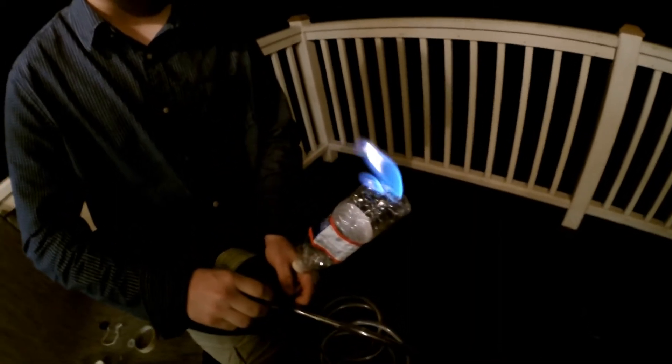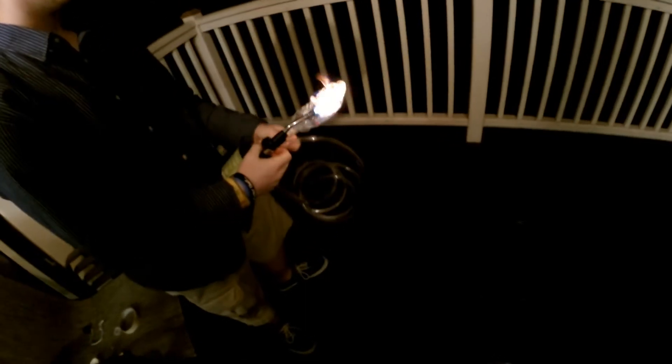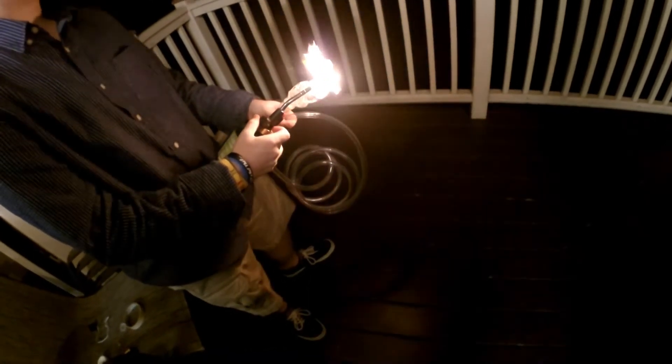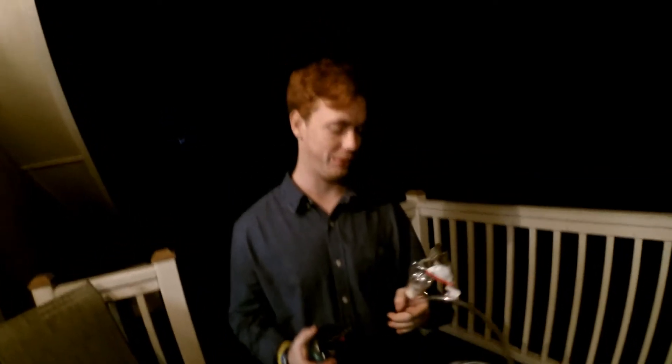Fire! Yeah! And that's how you make a propane pop gun — a propane torch extended torch with vinyl tubing and a water bottle.